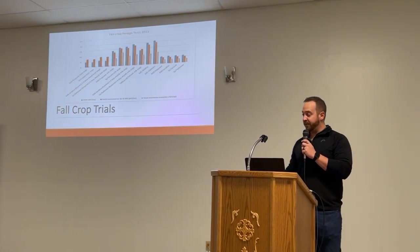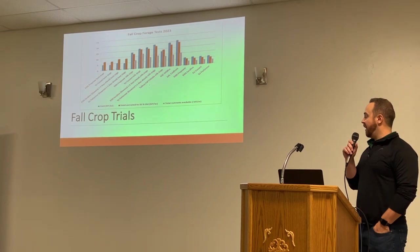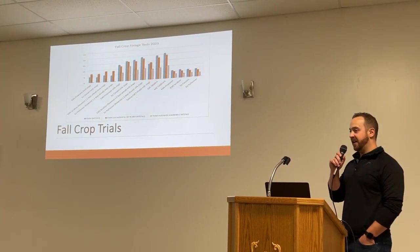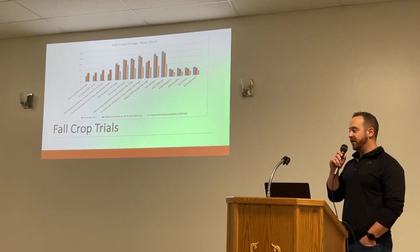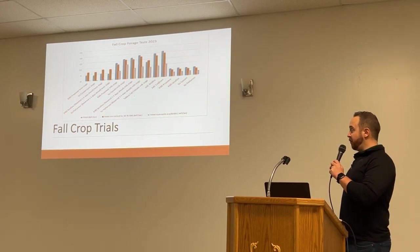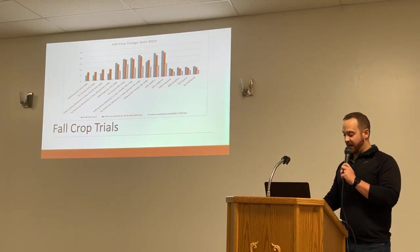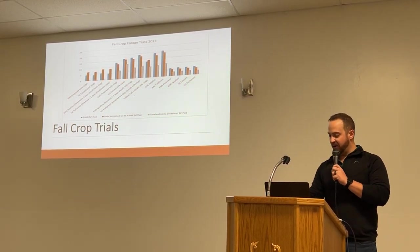We'll get right into the fall crop trials. I do three different cuts on our hybrid rye: boot stage cut, milk stage cut, and then an opportunity cut from regrowth on the boot stage. On our triticale, I do a milk stage, and our winter wheat, I do soft dough cuts. We'll get into each stage going forward.